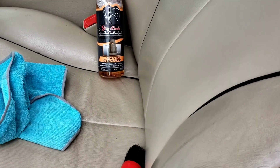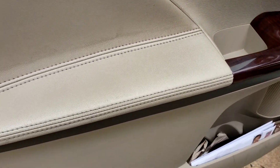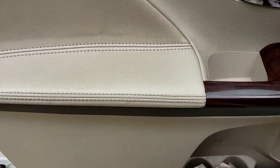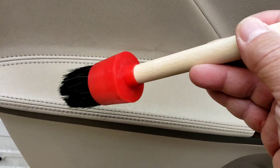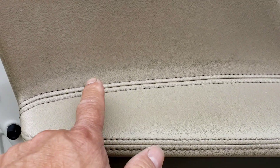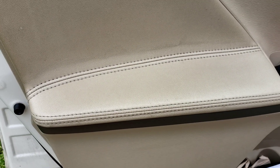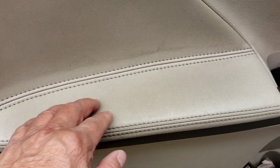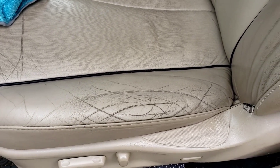So I decided to use these detailing brushes that my wife bought me. I'm gonna try it on the door here. I sprayed the product, then used the detailing brush — brushed it all around — and look at the big difference! You can see the difference in the dirt. With the detailing brush, the product stayed there longer and worked much better.